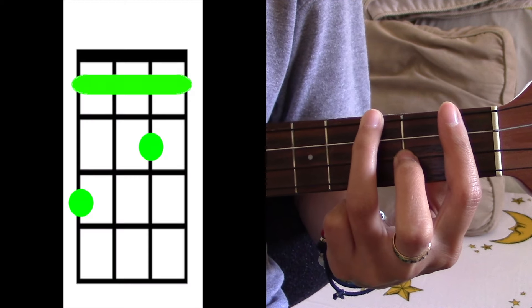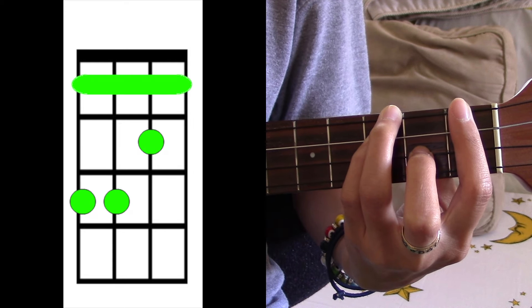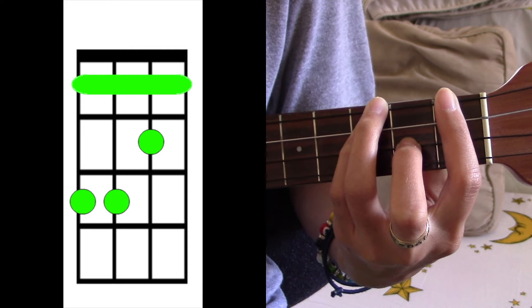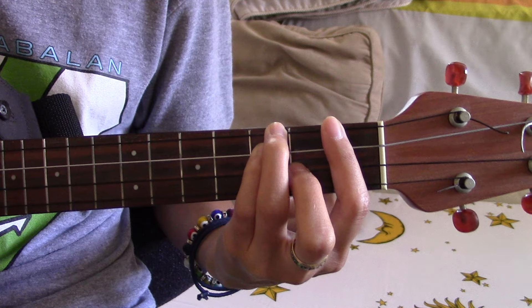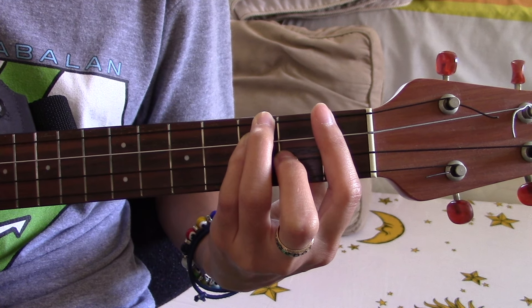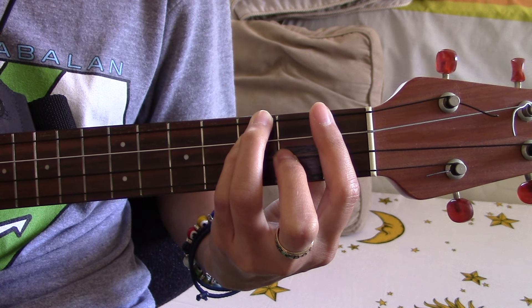Your third chord for the verse is gonna be D sharp minor. You're going to revert back to F sharp, like this, except now you're gonna add your pinky to the third string on the third fret.